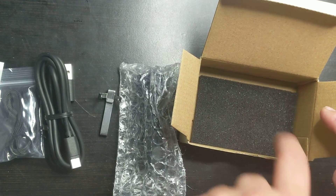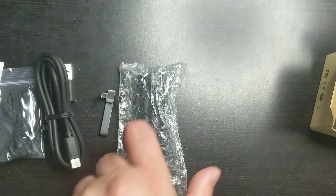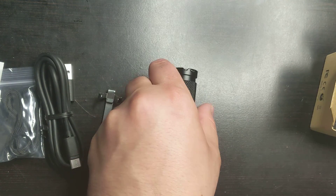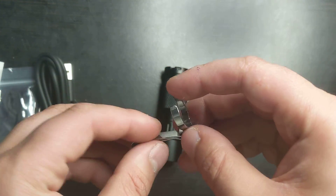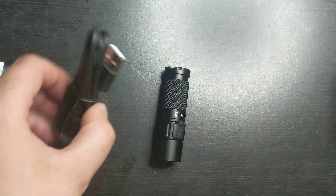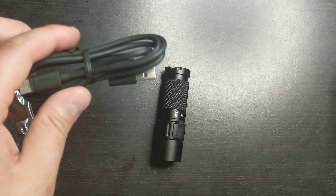Over here is the clip and over here is the actual light. On the bottom you have a little bit of foam to keep it safe during shipping, and it's also packaged in bubble wrap. The clip is actually a double-sided clip, so reversible — we're going to attach that later. And the cable looks like it's around 3.5 feet long.